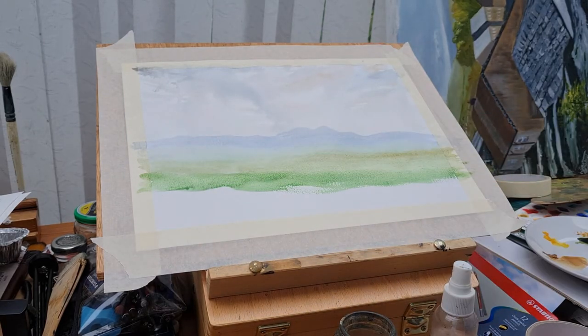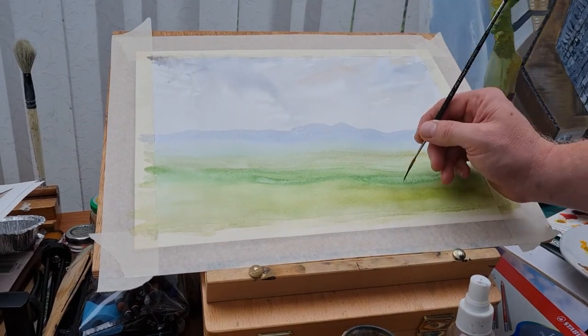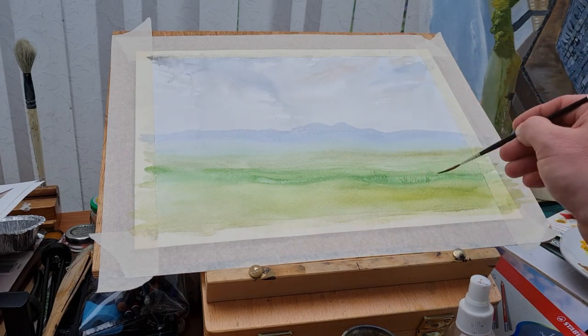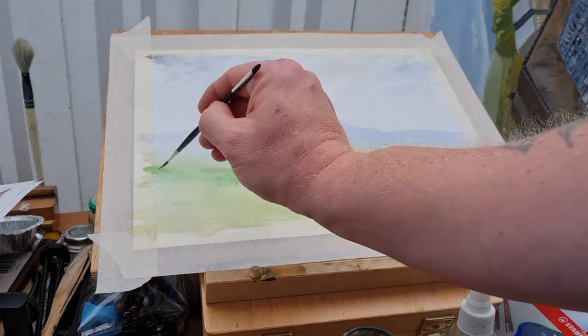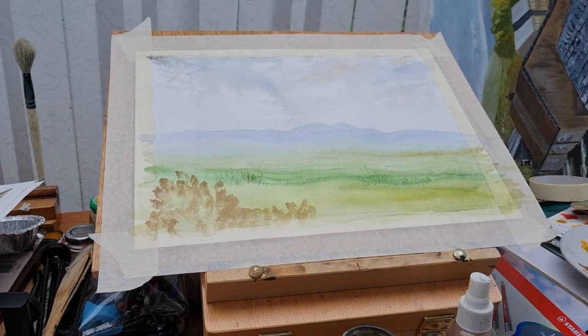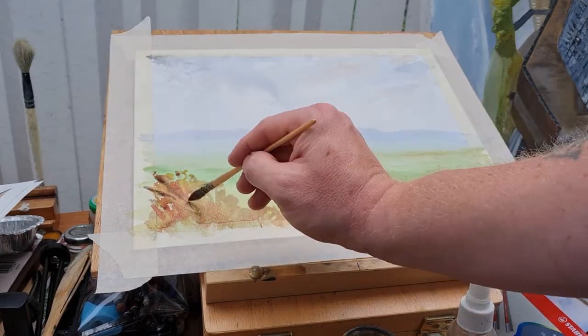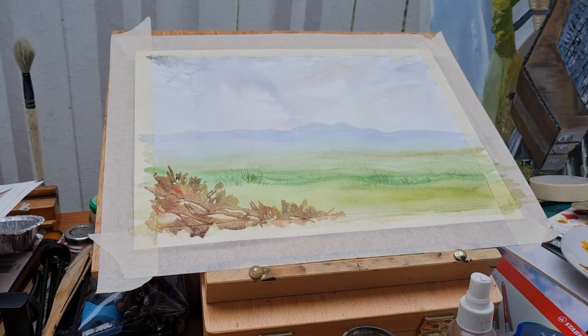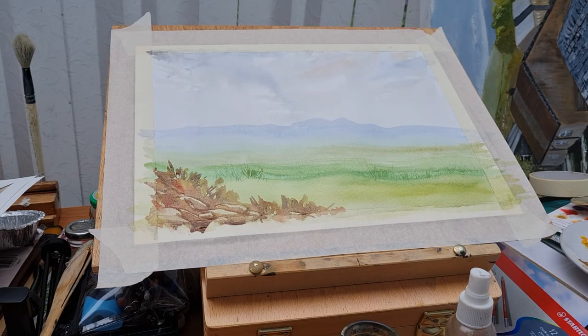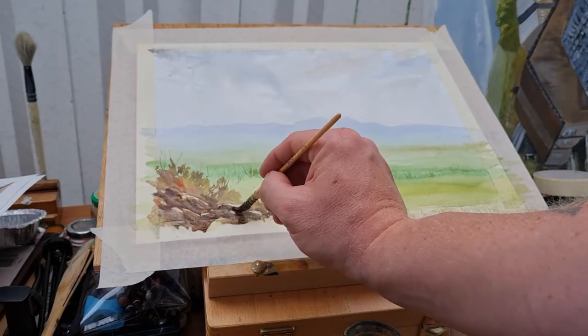As you come forward with the scene, you add a little more colour — stronger tones and thicker pigment towards the front or bottom of the paper. I'm adding different tones of green and yellow ochre, just picking out a few details and adding some grasses to break up that band of colour. I do like the way I've got the clouds, sky, mountains, and grass — it gives that sense of distance.